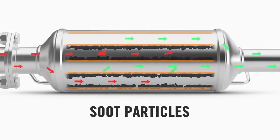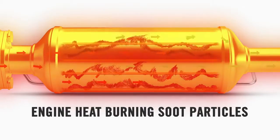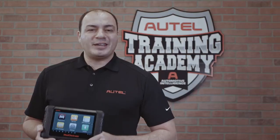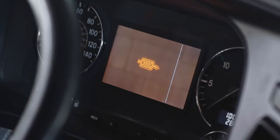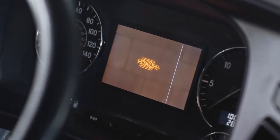Over time, soot builds up in the filter. The DPF system is designed to automatically regenerate the filter by using engine heat to burn the soot into smaller particles. If the vehicle is unable to regenerate the filter during regular use, it may prompt the driver to operate the vehicle for a specific period of time at a specific speed. Autel's tablets enable the technician to conduct a forced DPF regeneration for when the system fails.